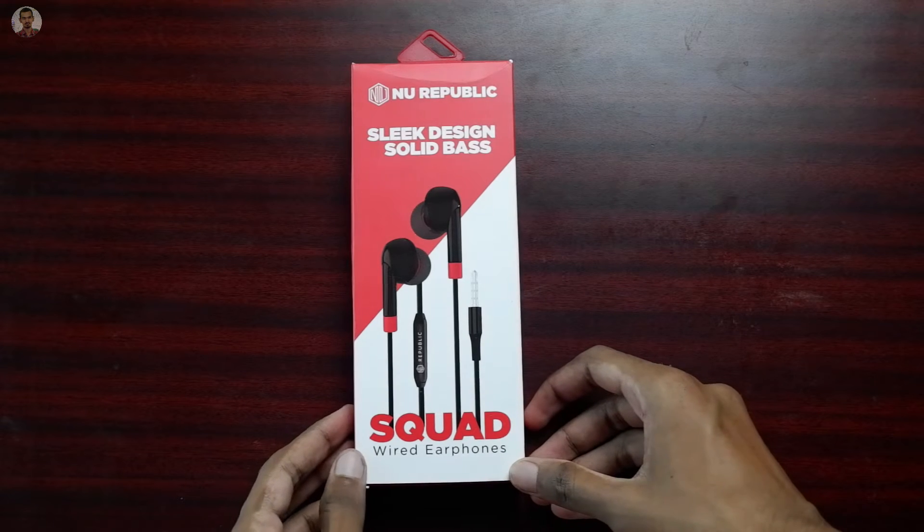First, we have New Republic Squad. Let's talk about this smartphone and some questions. First, we have New Republic Fund.